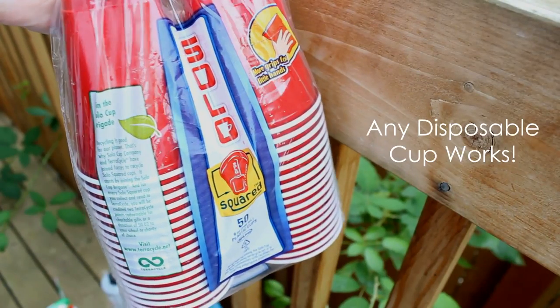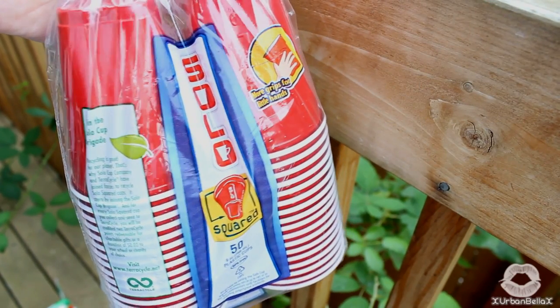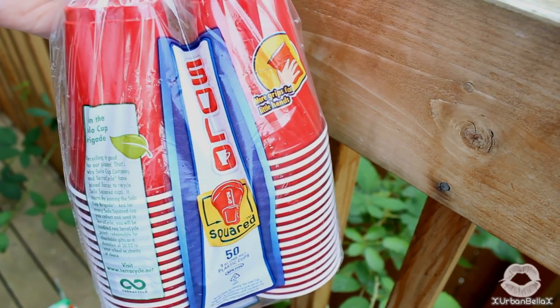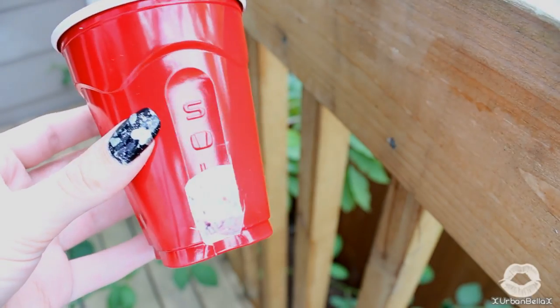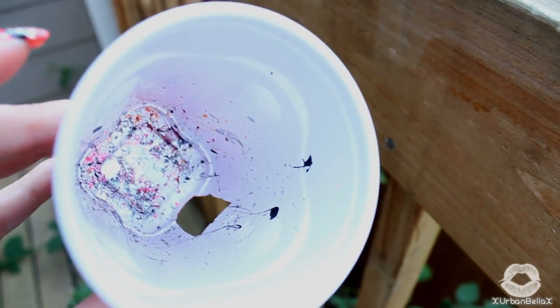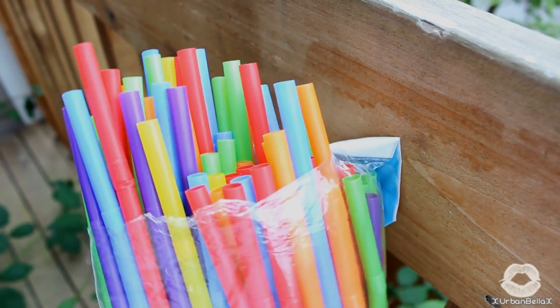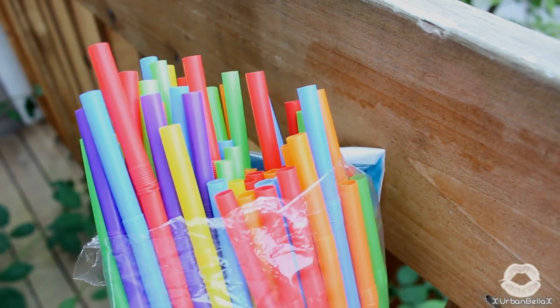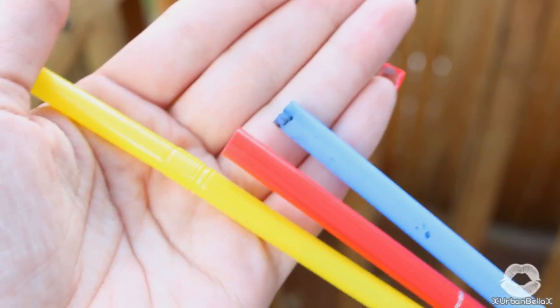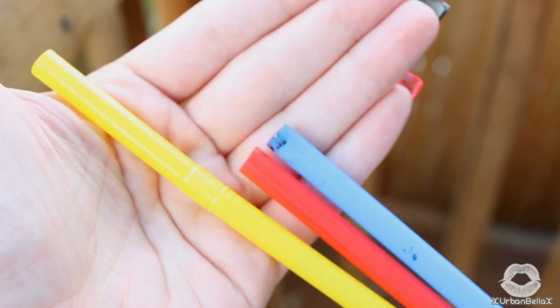Even though this technique is a blast to do, it's definitely a messy one, so I totally recommend going out and getting a cup — any sort of cup, plastic, foam, whatever — and cutting a little hole out for your finger. As you can see, this will help contain all of the mess inside the cup. Then you're going to need a few straws, one straw per color that you're going to be using in your design, just so things don't get mixed up. Now if your straw has a bendy side like mine does, just grab a pair of scissors and cut right below the bendy part of the straw.